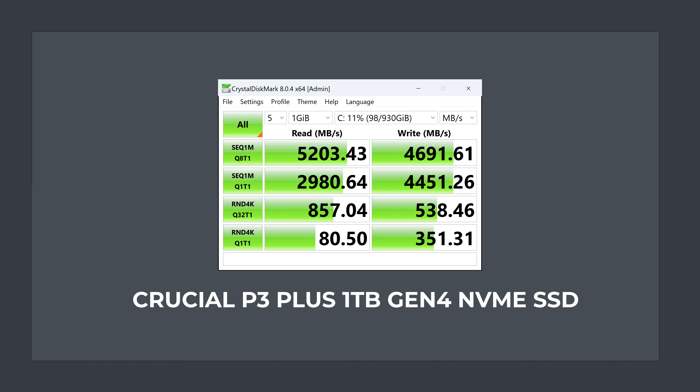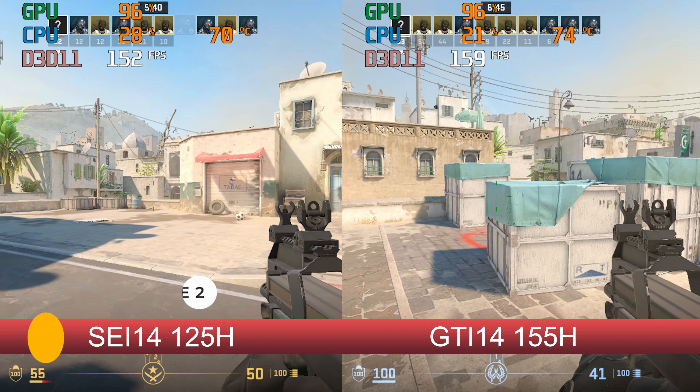The same Crucial P3 Plus drive is included as we've seen in other B-Link minis. The sequential read and write speeds are definitely Gen 4, but nothing impressive — it's a decent SSD.